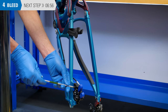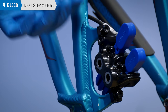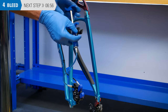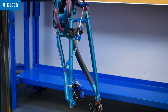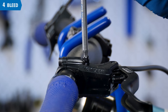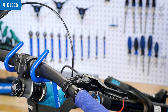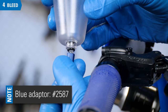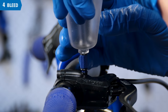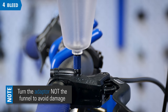Remove the bleed port screw from the caliper. Install the syringe hose with the adapter into the caliper port, snugging it by hand. Attach the syringe to the holder. Now remove the bleed port screw at the lever — Magura levers use an M6 x 0.75 thread at the bleed port, which matches the blue adapter. Thread the blue adapter into the lever port.